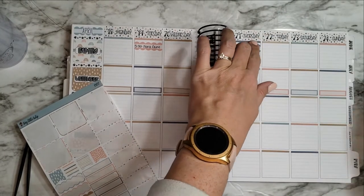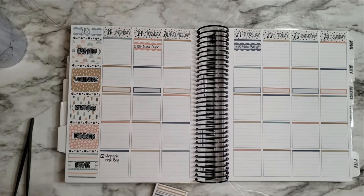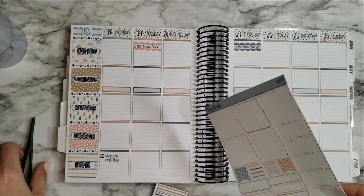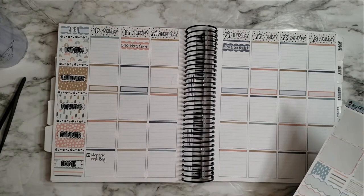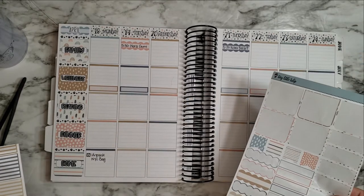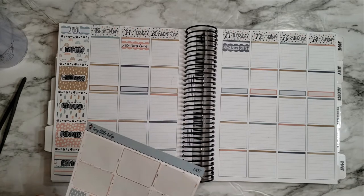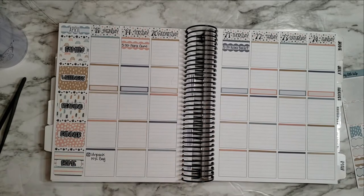I have to check the calendar — I don't think we have any family stuff planned this weekend. If we don't, I might see if I can book something for camping this weekend because it's supposed to be really nice weather, so that'd be awesome to get out. I think that's all I have for now, since I just kind of track dinners as I go and fill in everything I've been up to.